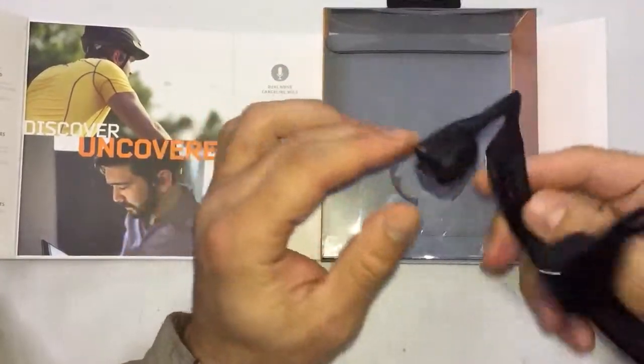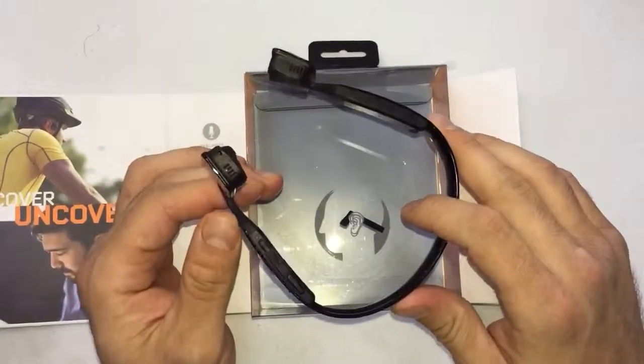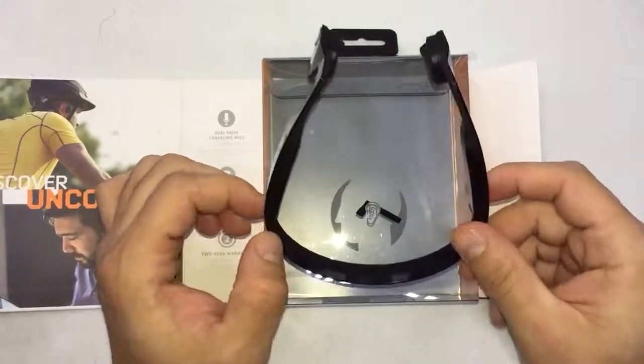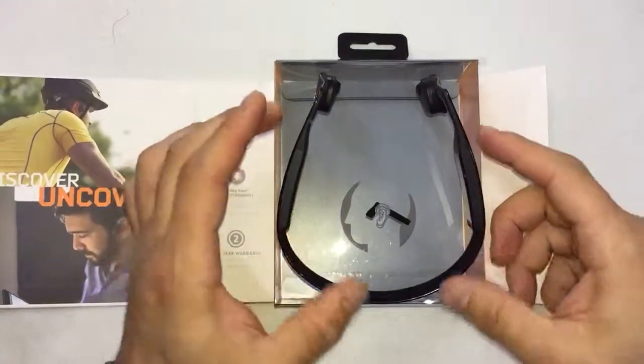I really thought it was going to get a good review, but unfortunately I'll break it to you straight — bad news first. It's not good. It has a lot of problems, a lot of negatives.